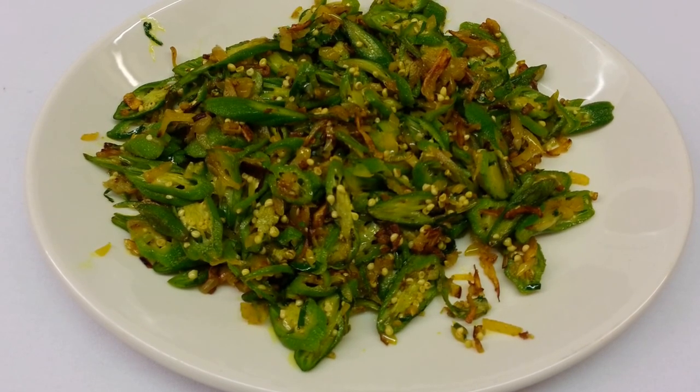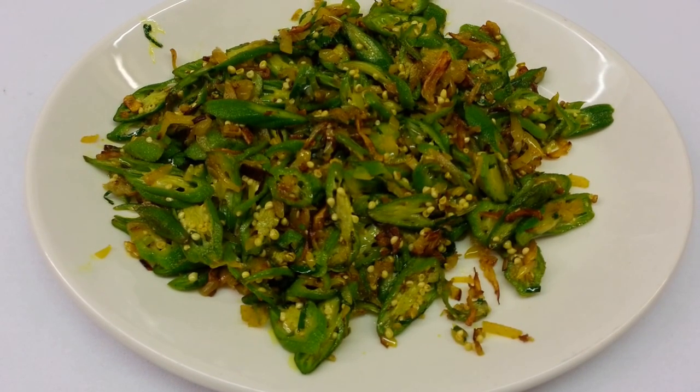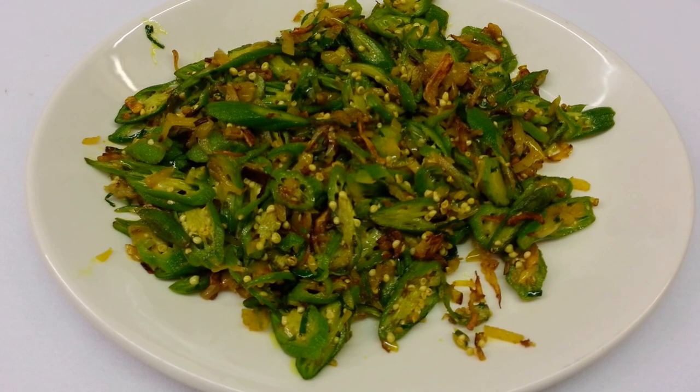There we are, ladies and gentlemen. This is our final product — our Bindi Bhaji.